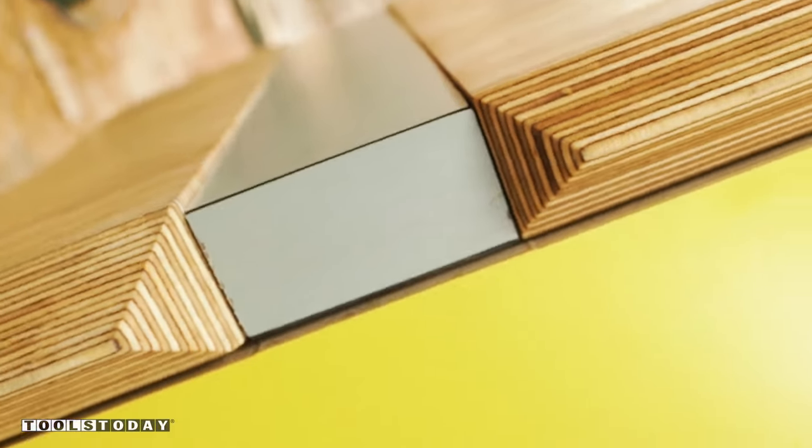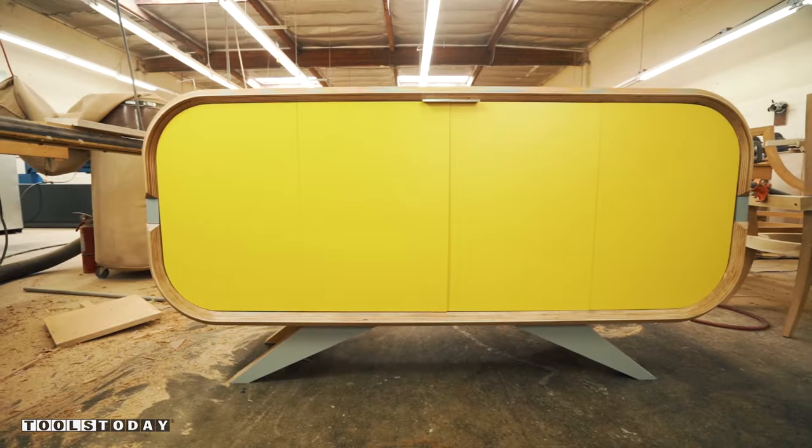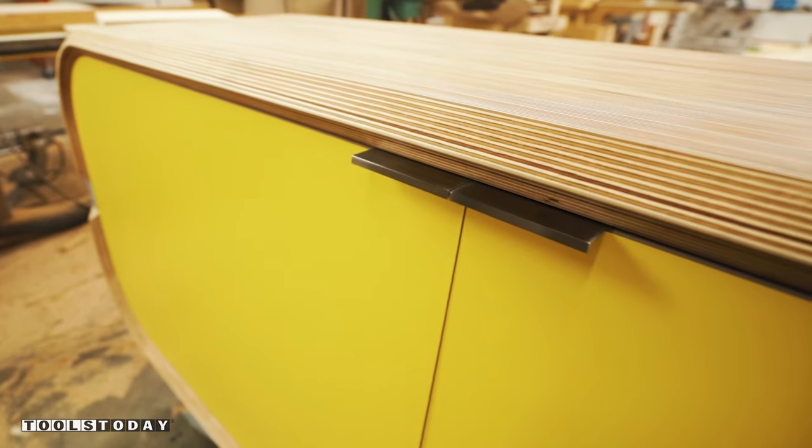Fits like a glove! I'm loving how this piece came out. The CNC router bits from Tools Today gave my credenza a clean cut, literally.